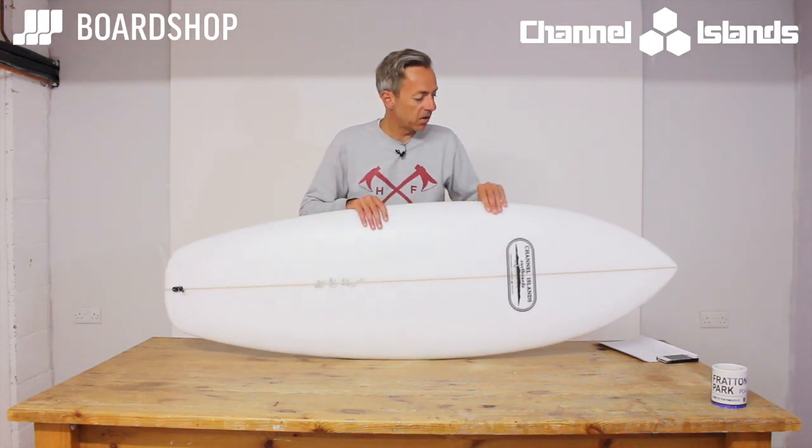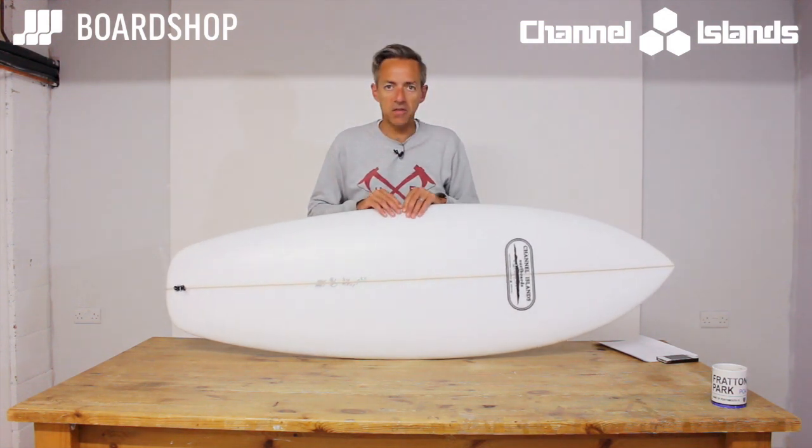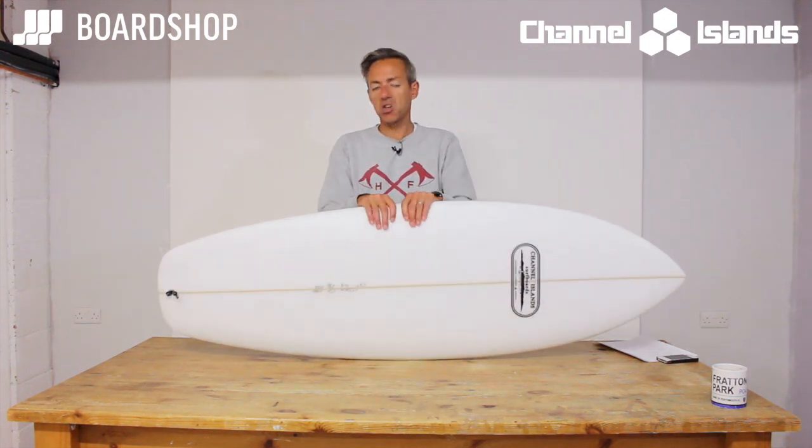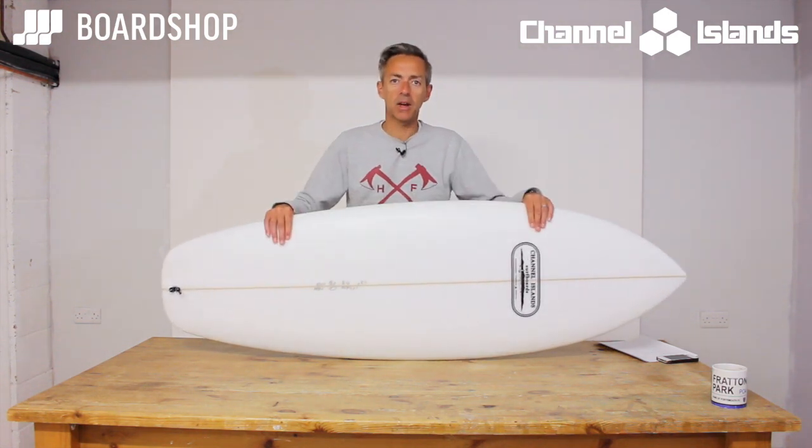As a kind of groveler-type aspect to your quiver, if you've tried a few other things and you fancy a nice Almeric edition, then not bad, not bad at all. Well done Al.